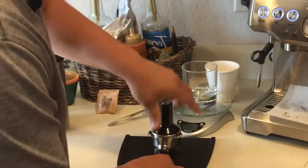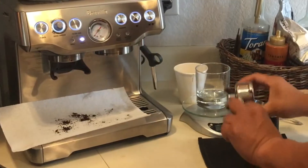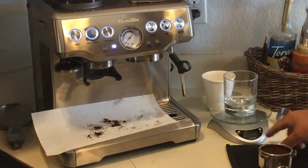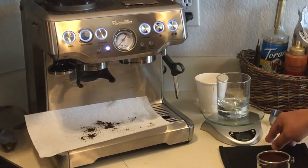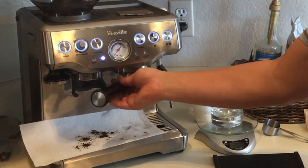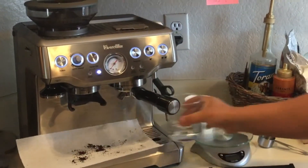Just make sure it's tamped. I'm trying to get about 2 oz — between 1.5 and 2 oz each time. So let's see how it goes this time.